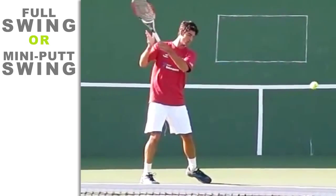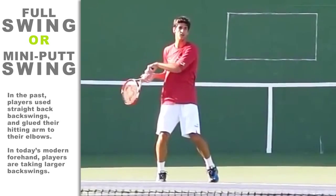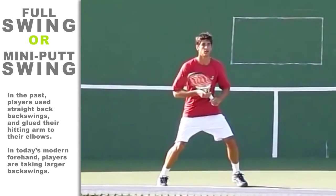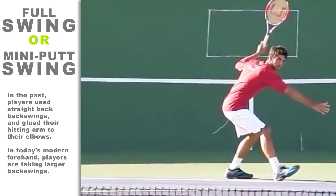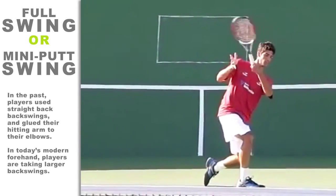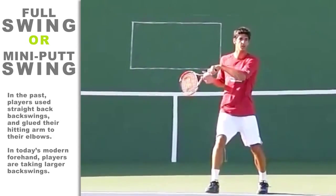In today's modern forehand, players are taking larger backswings. Gone are the slow, compact backswings used in the old-school days of John McEnroe. In the past, players used straight backswings and glued their hitting arm to their elbow — that was their entire stroke. In order to generate power on your forehand, you need a backswing that is large enough to accommodate a swing designed for maximum power and topspin.